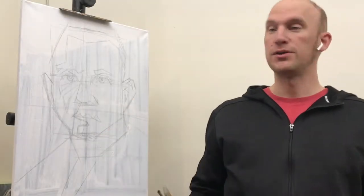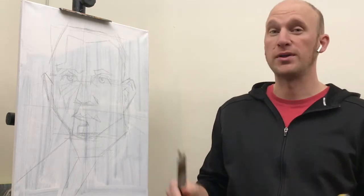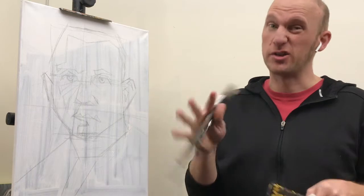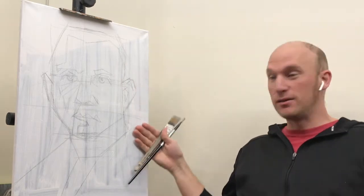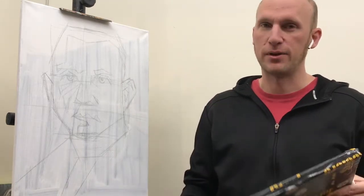All right, so here we go. Now we're going to jump into the actual first round of painting. And remember, just like whenever we did our black and white initial still life painting, this is going to look a little rough. I know that the back is going to be all kind of in black here in shadow. That's going to peel over up and over into his shoulder. It's going to look a little funky. That's absolutely okay.